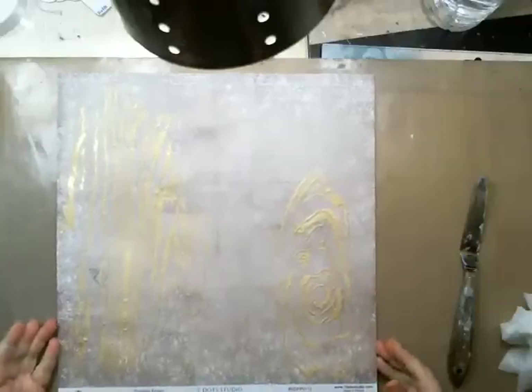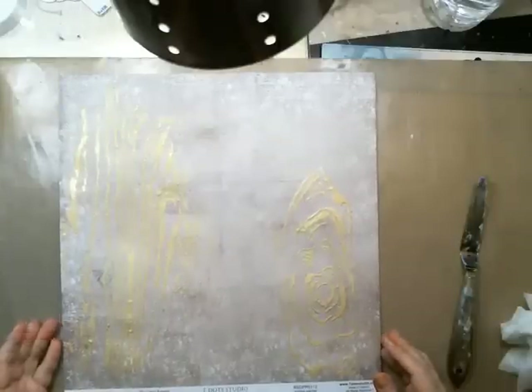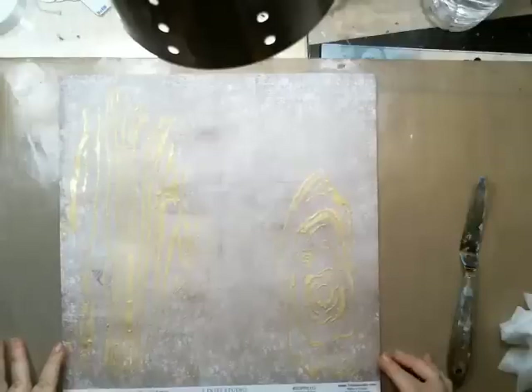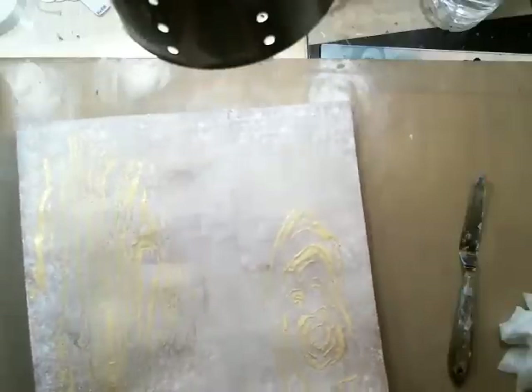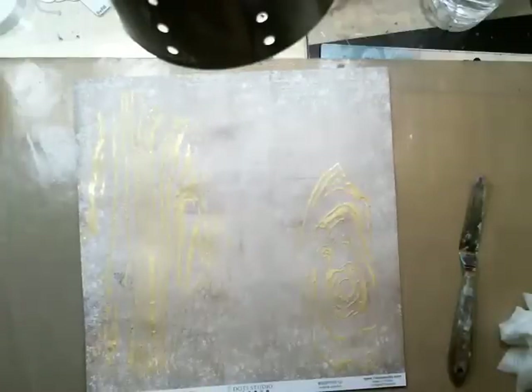One of the things about crackle paste: in order for it to crackle you need a very thin layer. This specific crackle paste crackles with small cracks — some other ones crackle a bit bigger. The impatient thing is to dry it right away, but I let it wait a little bit until it's settled, then dry it. Impatience isn't going to get us anywhere — patience is the trick.